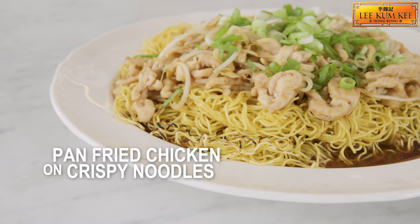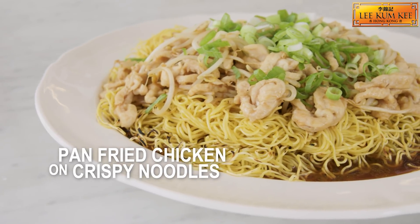Hello, I'm Ken Hom and I'm here to share with you one of my favorite dishes, which is pan-fried chicken on crispy noodles. It's easy to make and it's really delicious.